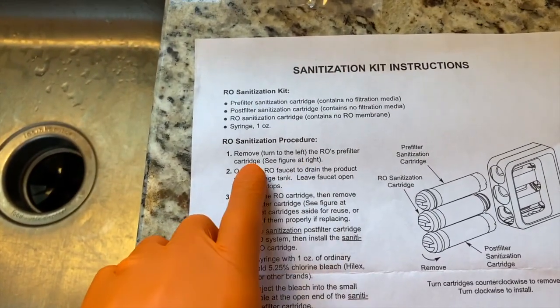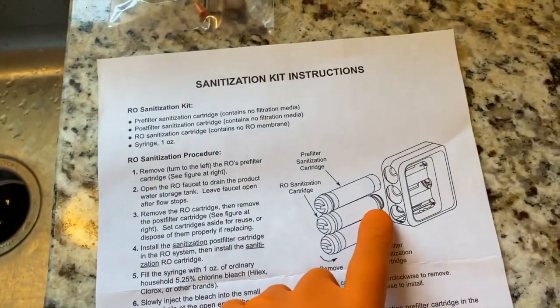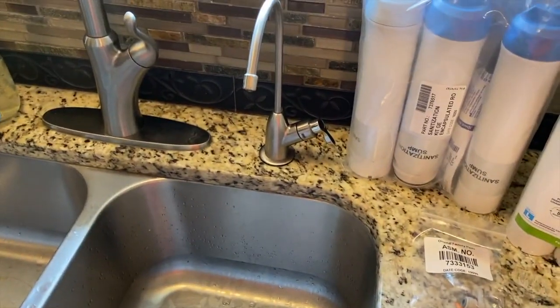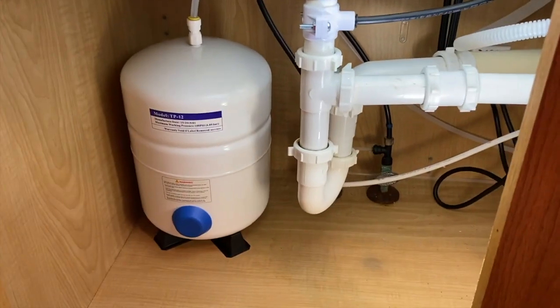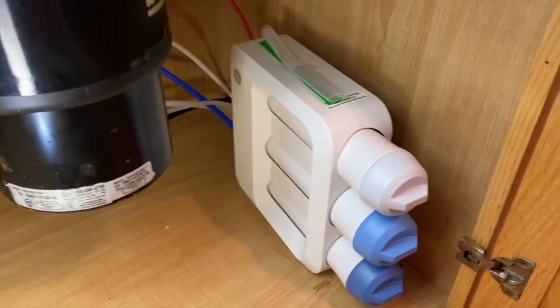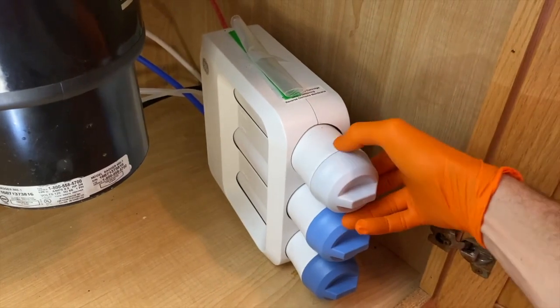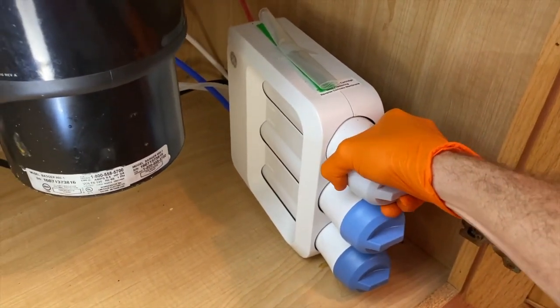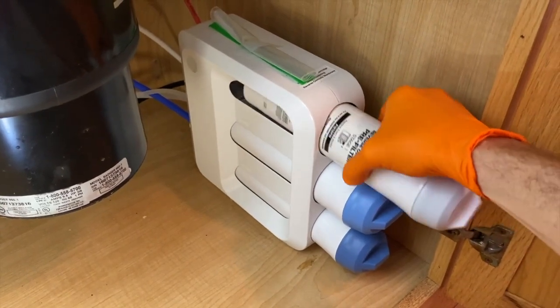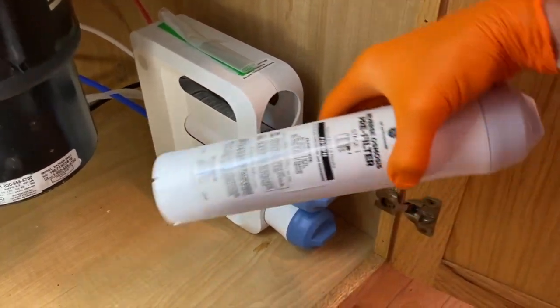Step one: remove the RO pre-filter cartridge — that will be the top one. Make sure your faucet is in the off position. Coming down below, on the left hand side is our storage tank for the water. On the right hand side is our filter case. Shift this away from the wall — the top one is our pre-filter. Turn to the left and pull out that pre-filter.